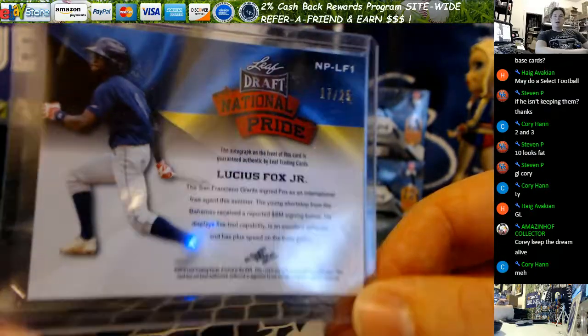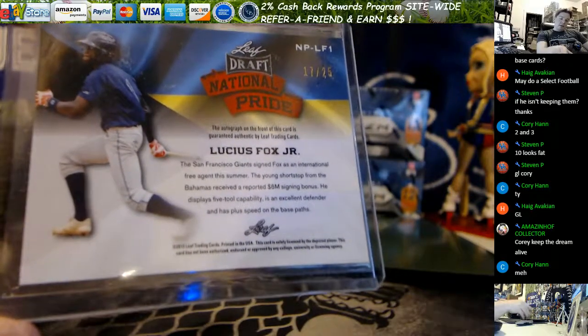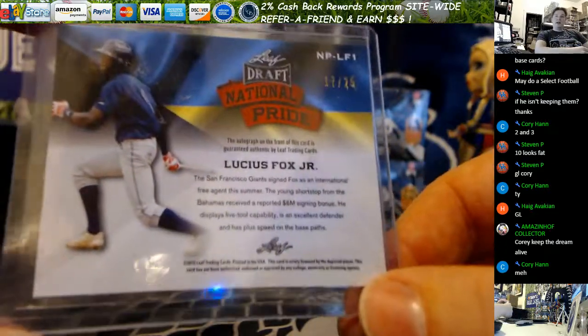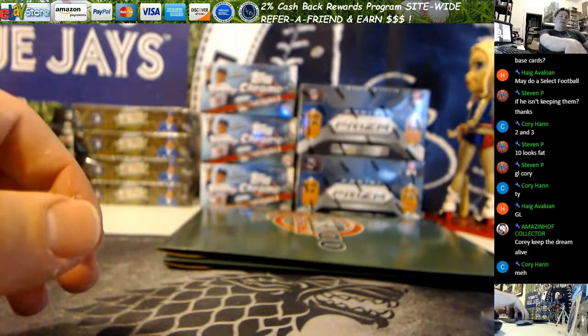Nothing great there — a couple of decent cards but missed on the big names. So that is temporarily it for 15 Leaf Metal. No Benintendi, no Moncada, none of the big boppers. Alright Corey, let's see who your envelopes have.